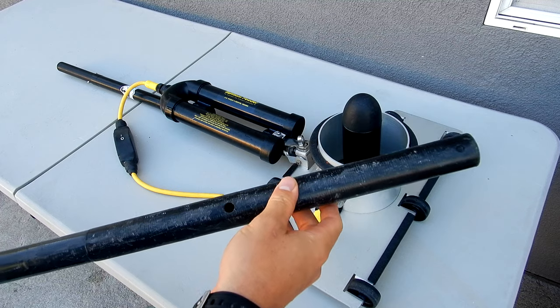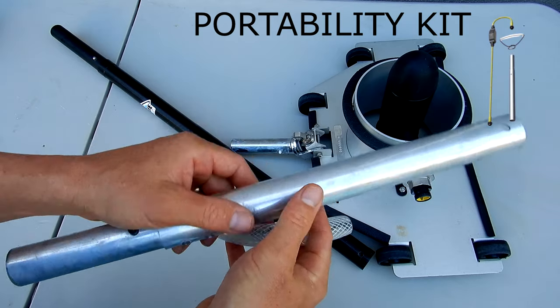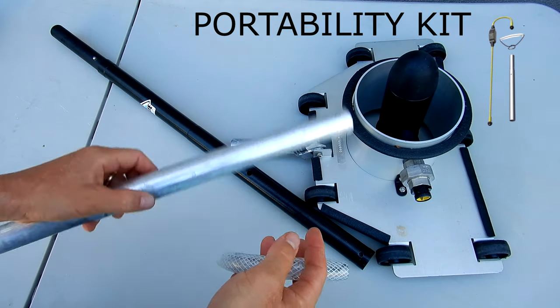This is a very convenient way to use the bottom feeder. In my case, I had the portability kit already, so I'm just going to switch out the aluminum pole that came with it with the Primate adapter.